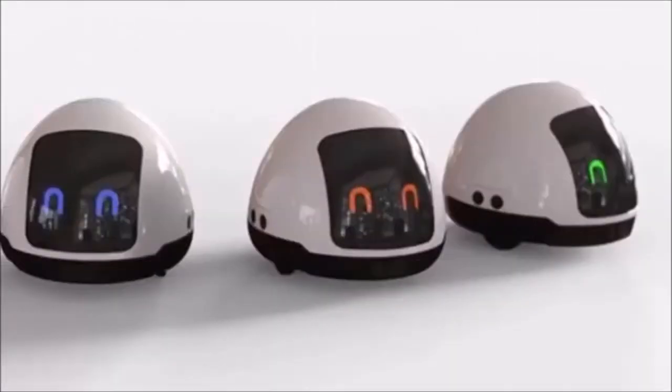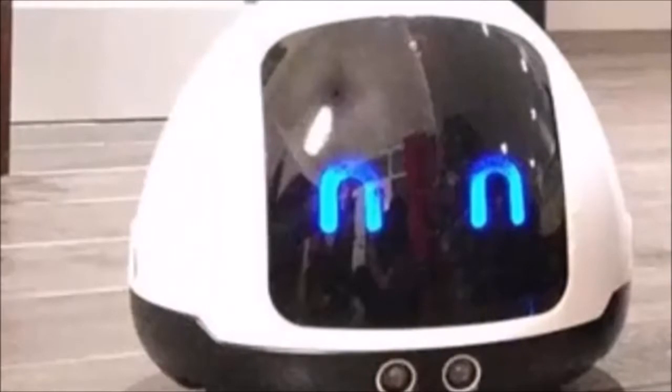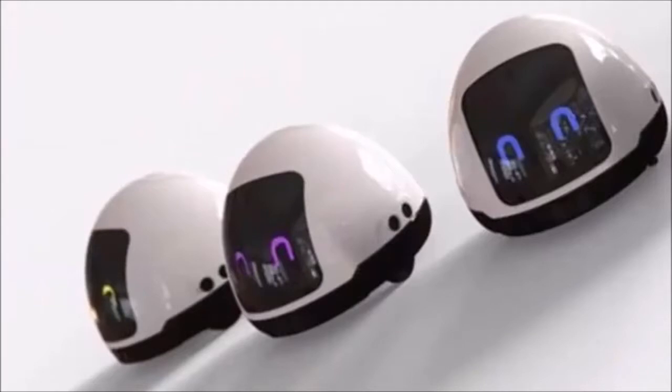Mia is designed to autonomously trundle around the user's carpeted or hard-floored house while they're not home, automatically avoiding obstacles and stairs. The number of times it sets out, along with the times of day at which it does so, are programmed in by the user via an iOS or Android app.